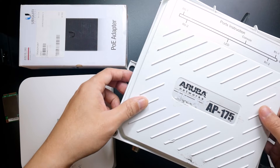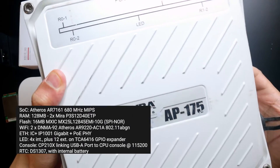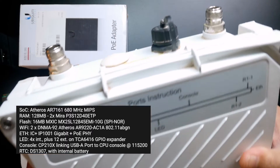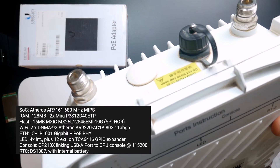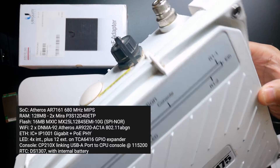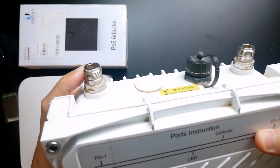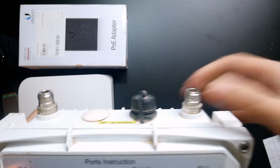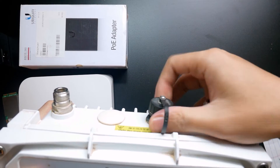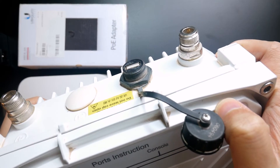The specs of the AP175 are more or less the same as the AP105 except for some details. Here is an overview of the Aruba AP175 — right here you can see some large antenna connectors, and this one here should be a USB console port. It is very heavy.